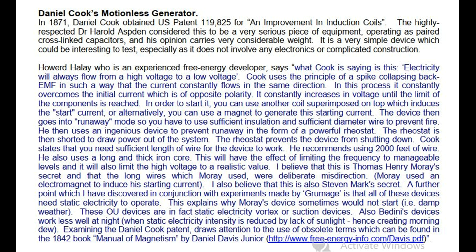It is a very simple device which could be interesting to test, especially as it does not involve any electronics or complicated construction. Howard Haley, who is an experienced free energy developer, says what Cook is saying is this: electricity will always flow from a high voltage to a low voltage.